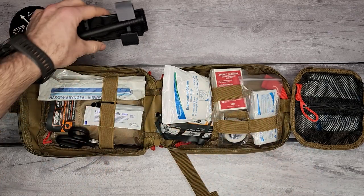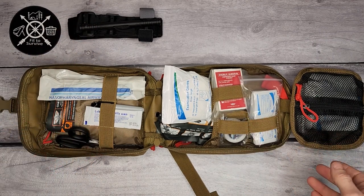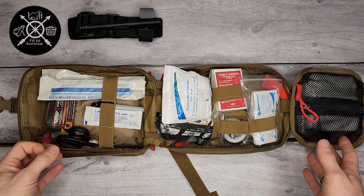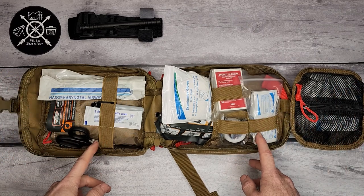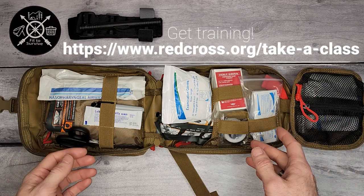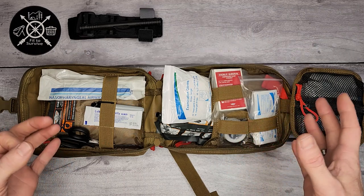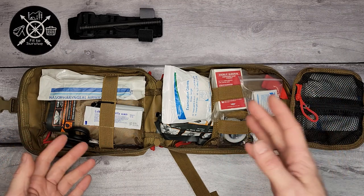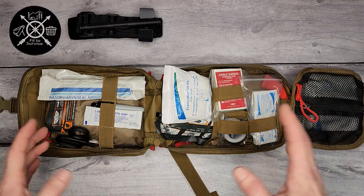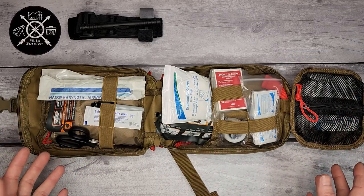Now is a good moment to say: buying a trauma kit doesn't make you a medic — it doesn't make you a first responder. You need to have both the gear and the knowledge. I'd highly recommend going to the Red Cross; they have online courses that finish with an actual instructor. You can get first aid, CPR, and AED certifications. That knowledge plus the equipment is what's going to save lives.